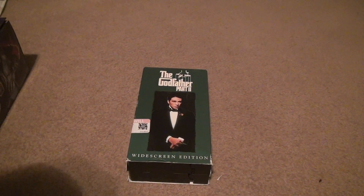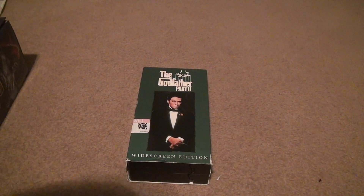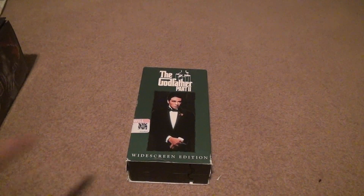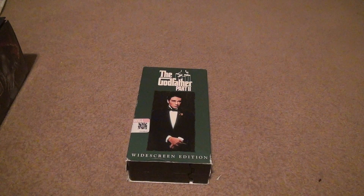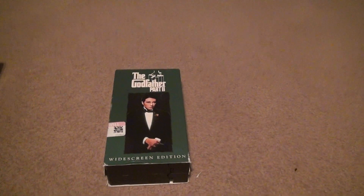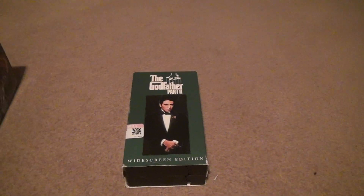Godfather Part 2. I don't remember ever having the Godfather Part 2 be green. I saw the third part be that, but whatever. This is the widescreen edition of the VHS. I wanted to see what that was all about, if it really captured stuff like it should have. People said it was a bunch of bullshit, but I'll have to find out for myself.